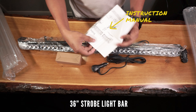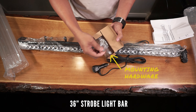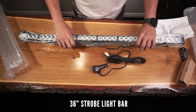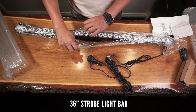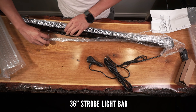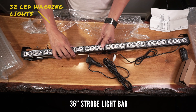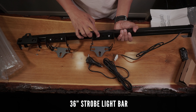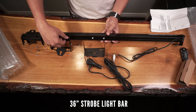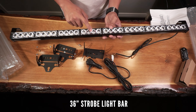It comes with this instruction manual, all the hardware you'll need for the installation, this heavy duty power switch, and the 36-inch light bar itself. This comes with 32 ultra bright LED warning lights and these suction cup brackets if you intend to install these inside your Tacoma. I'm installing mine on my roof rack so I won't be needing these.